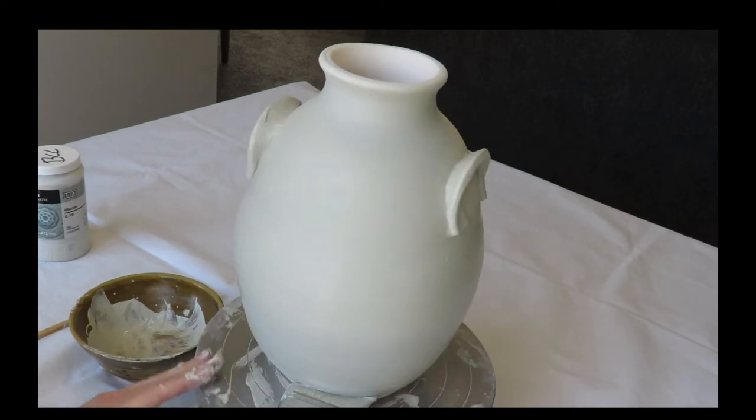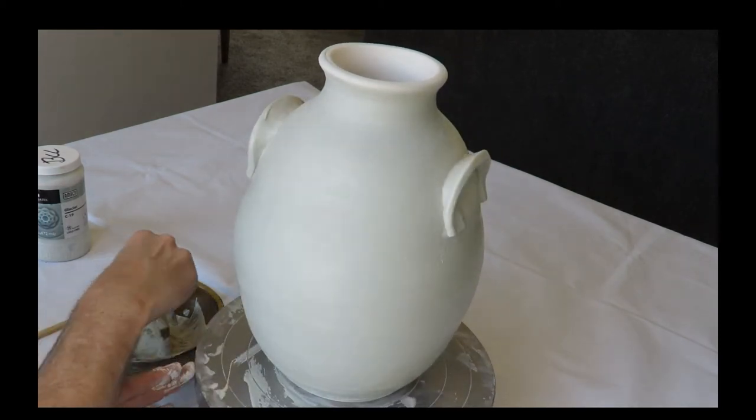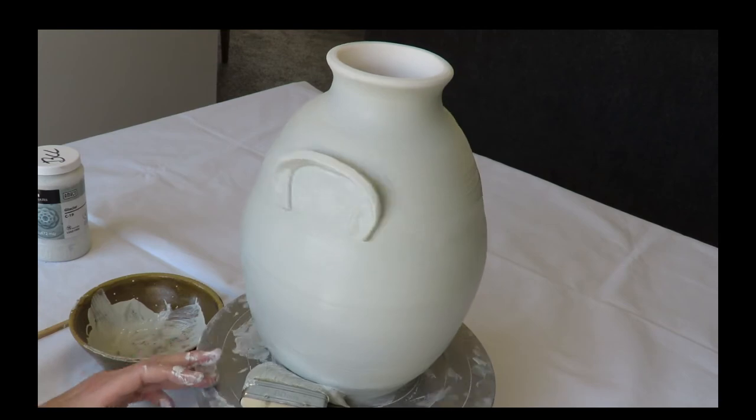If you glaze too close to the bottom, you can always use a damp sponge afterwards and just make sure you're cleaning the edges, especially if there is an inclined angle like this pot has, so that nothing drips onto the shelves.